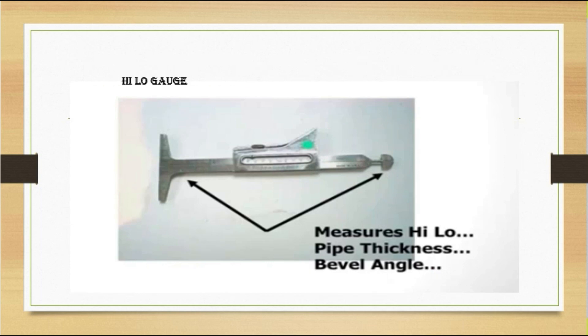The next gauge is called the high-low gauge. This gauge measures high-low, pipe thickness, and bevel angle. These are the measurements you can take with this tool. In the middle of the gauge, there is a sliding bar that you can slide up and down.